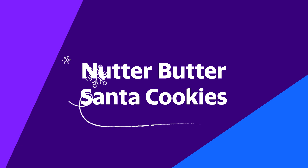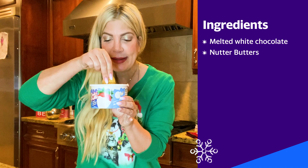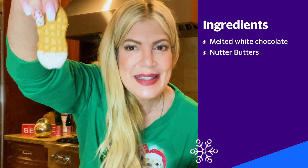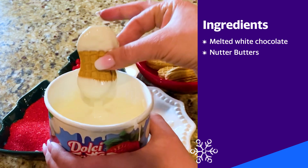Are you ready to make a Nutter Butter Santa? Look how cute! I have, again, my white dipping chocolate. I'm gonna take my Nutter Butter and just dunk, dunk, dunk. There's Santa's beard. And then you're gonna go on the other side to dip his hat.